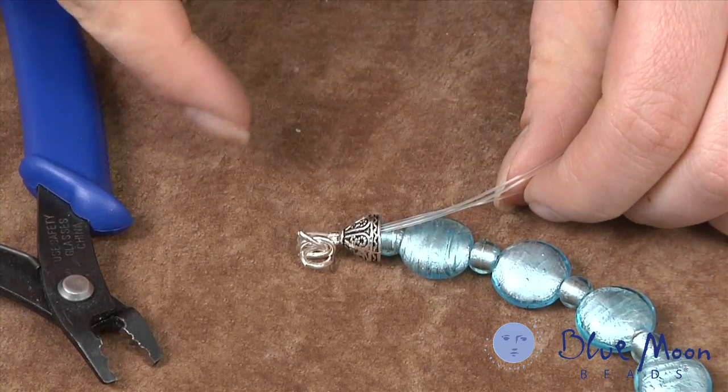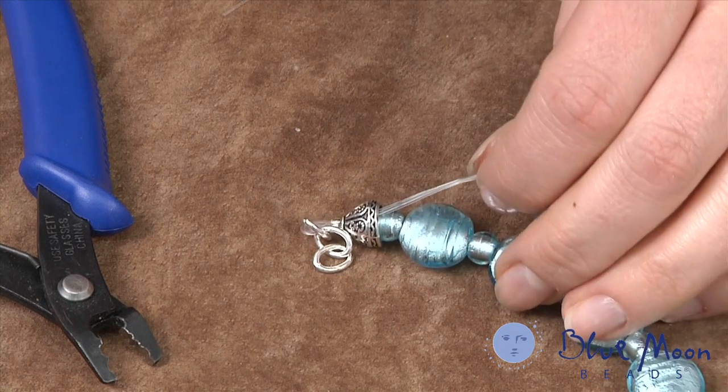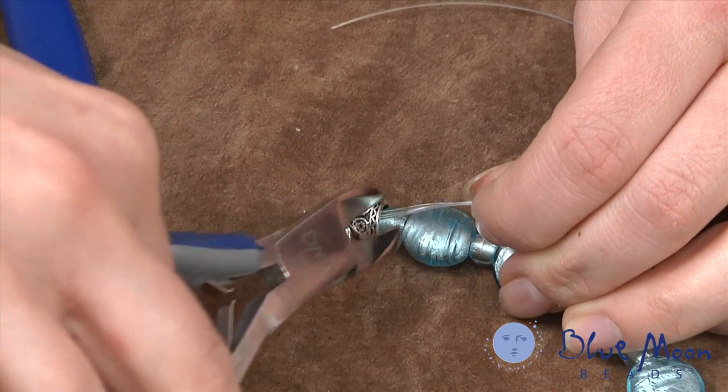These three strand tails can be passed back through, or you can clip them clean since they'll be hidden inside the bead cone.